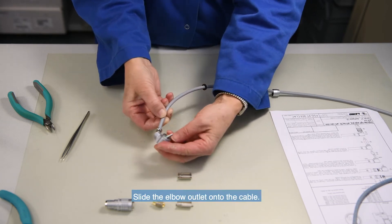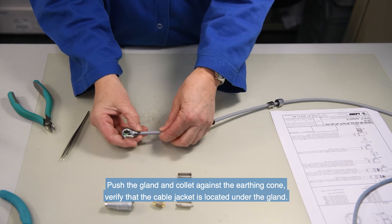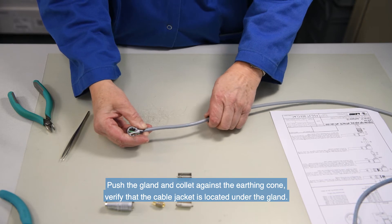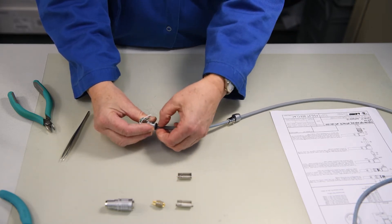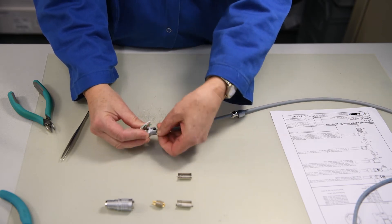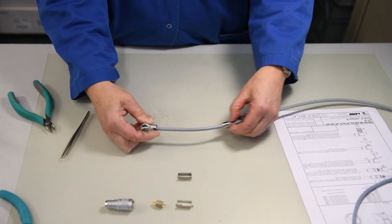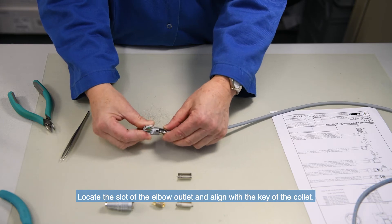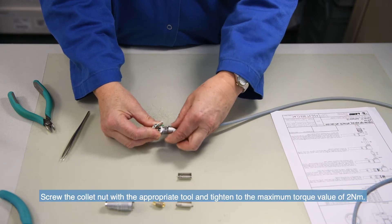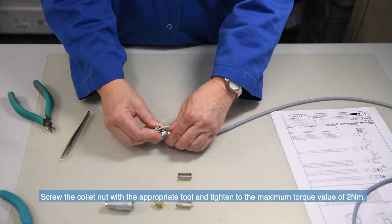Slide the elbow outlet onto the cable. Push the cable gland and collet against the earthing cone. Verify that the cable jacket is located under the gland. Locate the slot of the elbow outlet and align with the key of the collet. Finally, screw the collet nut with the appropriate tool and tighten to the maximum torque value of 2 Nm.